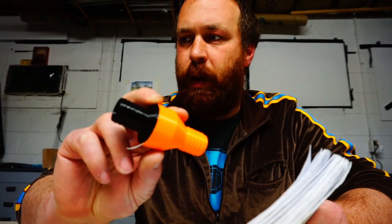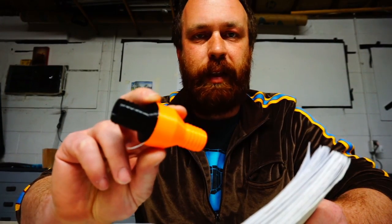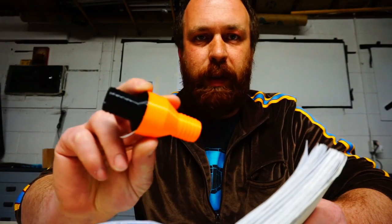It took me all day and about five or six tries to get this thing right. It would take me months to build a complete ventilator.